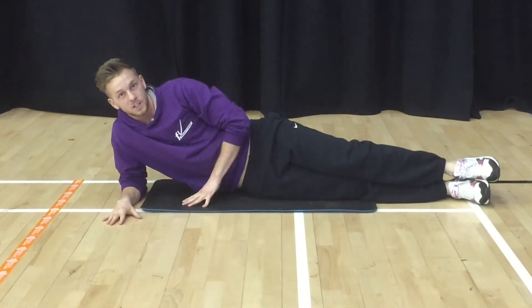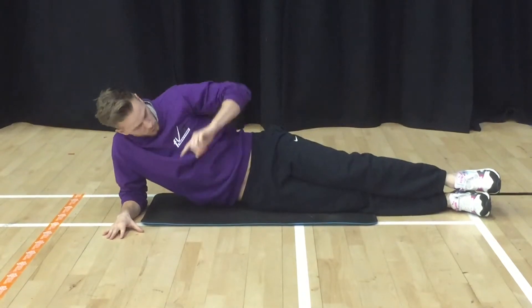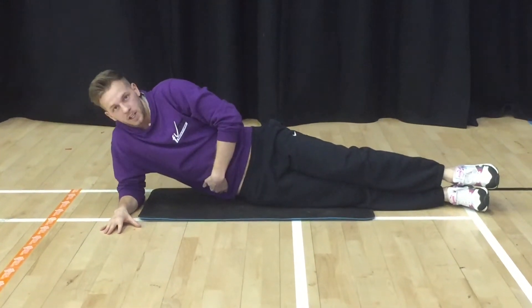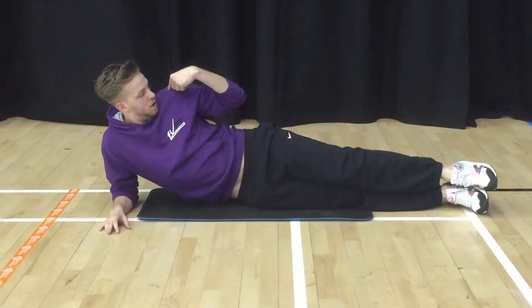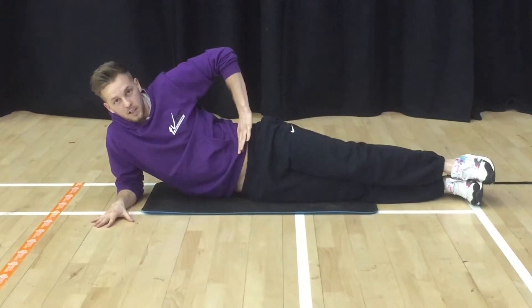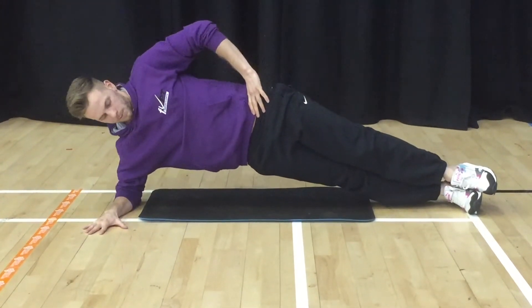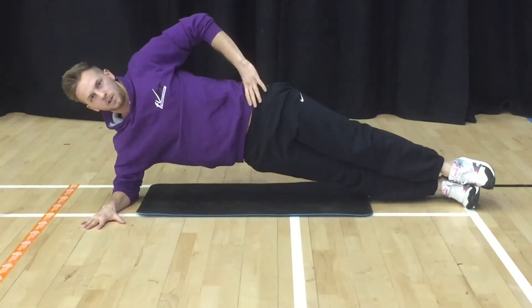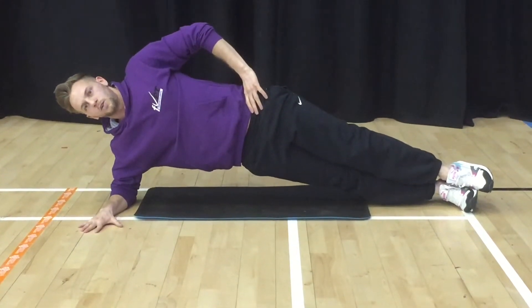Your third and final exercise on your right obliques is going to be a side plank. We've switched around because the bottom side is going to be working to hold your body weight up. Your elbow goes underneath your shoulder, all your other joints in one straight line, and you're going to put your hand on your hip. Then lift as high as you can and hold — keeping the hip as high as you can all the way through, head in a neutral position looking forwards.